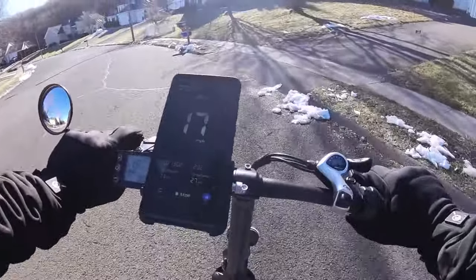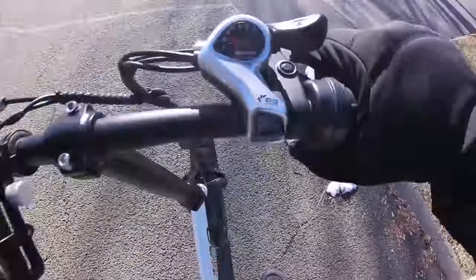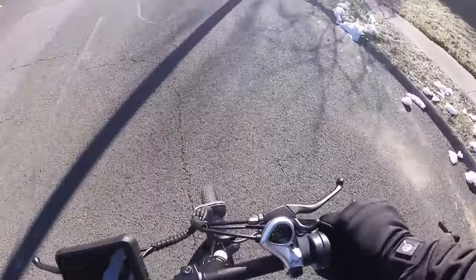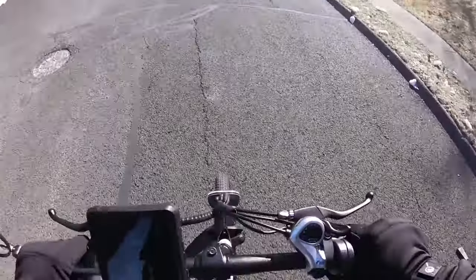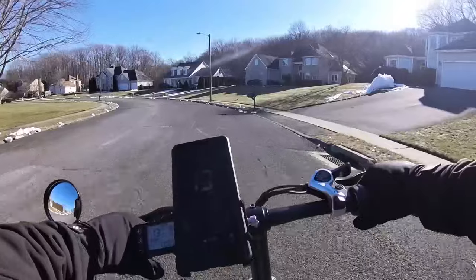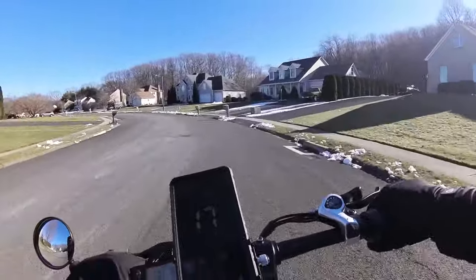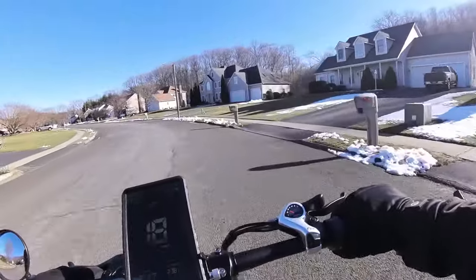Suspension feels fine. This is a non-adjustable fork — it is a little bit clunky. The handlebars are narrow, but that's because this thing was designed to be portable, foldable, and fit in a small space.